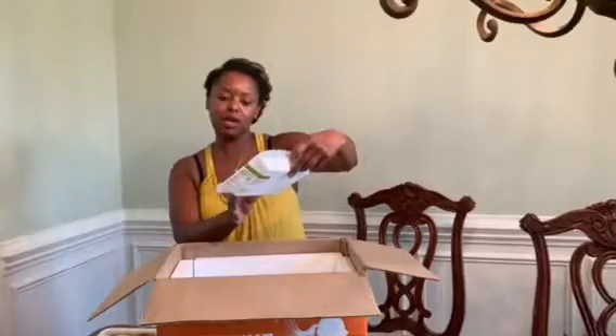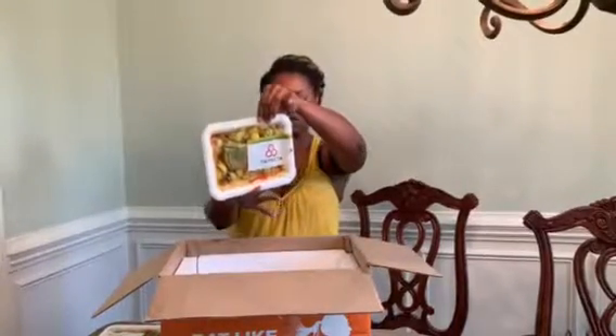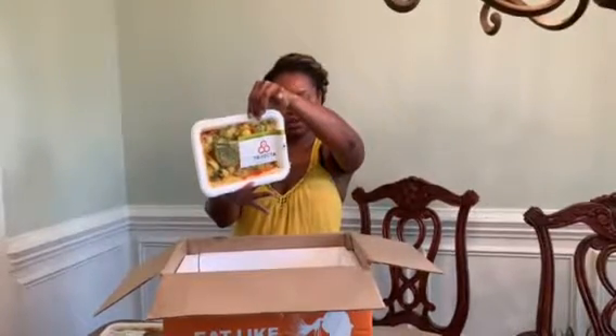Cilantro lime grilled plank steak with zucchini — 330 calories, 14 grams of fat, and 310 milligrams of sodium.